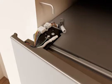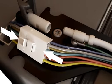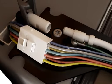Important: do not intertwine the water tubing and wiring bundles when reconnecting them. Reconnect the electrical wiring by attaching the two sections of the wiring plug.